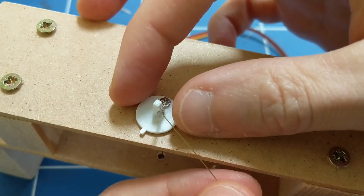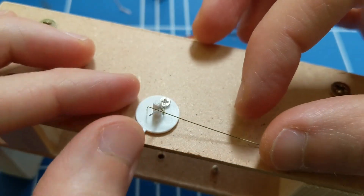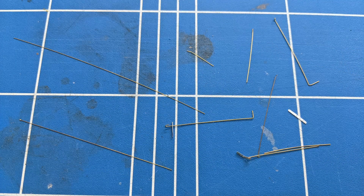With the first signal I'd ended up using a mixture of 0.2 and 0.3mm brass rods, with holes being various diameters, some of them from drill bits whose diameter I didn't know. I found with the second signal that keeping everything at 0.3mm works best. Parts that need to rotate are still able to quite easily, but they don't wobble about.